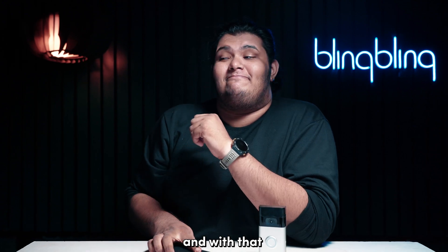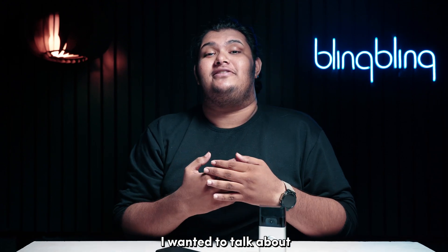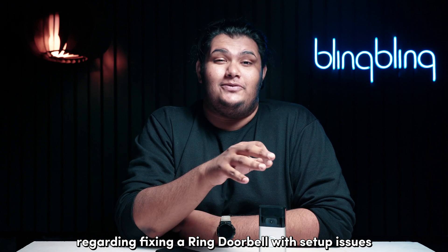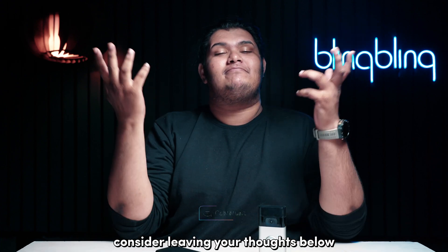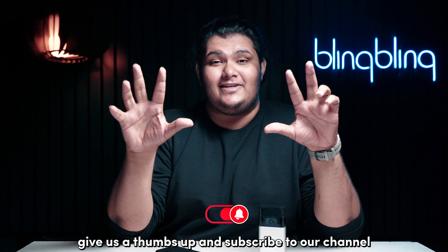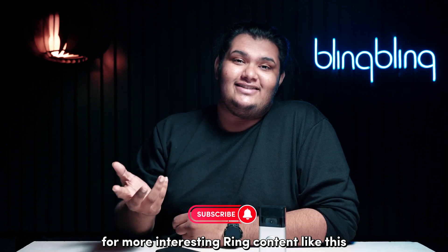And with that, I believe that I've touched on everything that I wanted to talk about regarding fixing a Ring doorbell with setup issues. If you found this video useful, consider leaving your thoughts below, give us a thumbs up, and subscribe to our channel for more interesting Ring content like this.